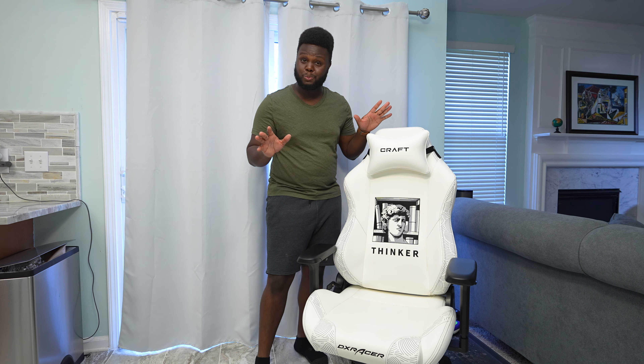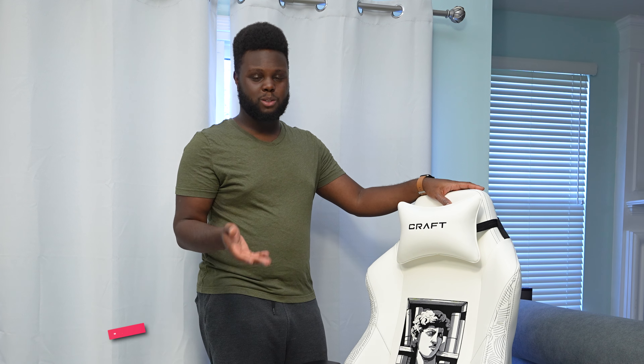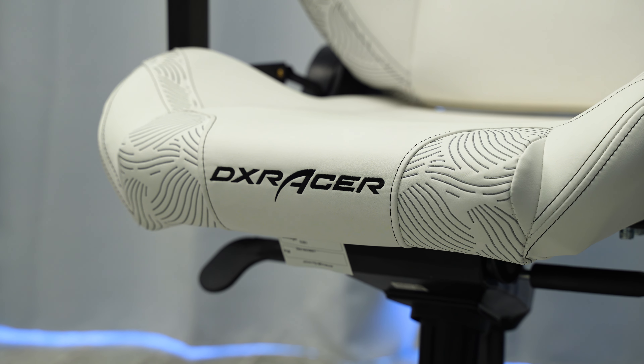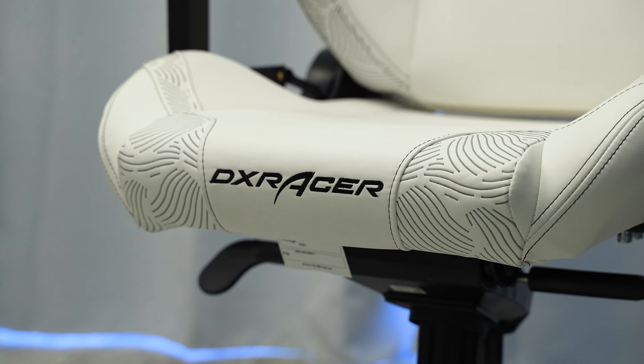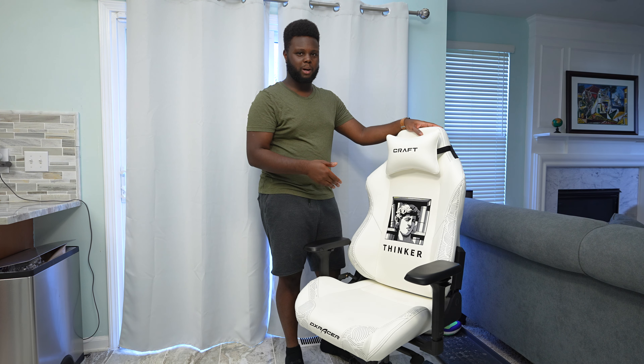The Craft Series chairs are very similar to other DX Racer chairs as far as the overall chair design. I'm not going to tell you that the padding on the chair is super plush, because it's really not. It's average at best — nothing that's going to be super plush. It's very sturdy, so you're not really going to be moving around, and it's very supportive. What this chair is good for is supporting your posture.